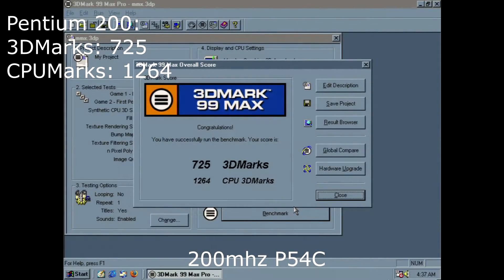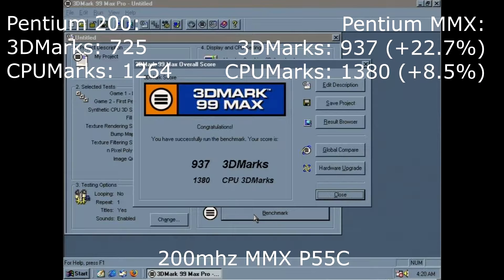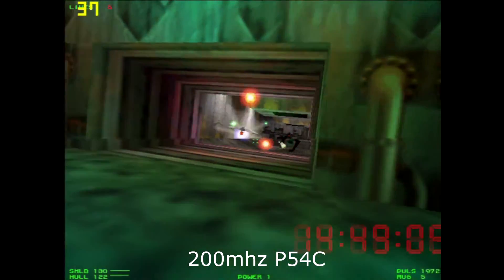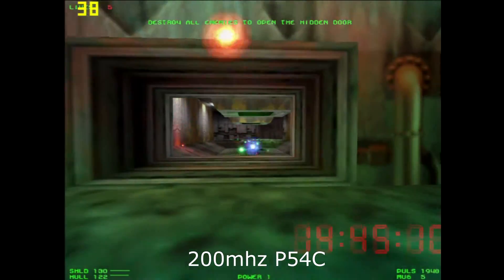Up next are the Windows benchmarks — one benchmark and two games. This is 3DMark. It seems there's a bigger difference in performance between these CPUs when running Windows, probably because of more advanced calculations. Also, 3D cards of the time seemed to be a bit more CPU-dependent, so the difference in CPU speed can greatly affect your performance in the 3D card department. We'll likely see more difference between the CPUs when running 3D games such as Forsaken.